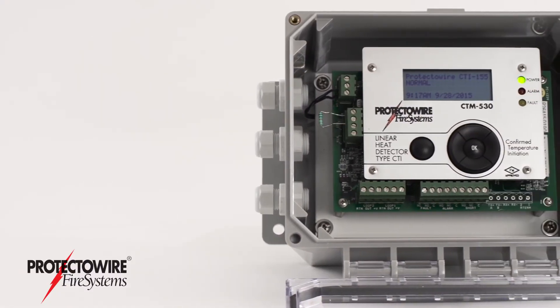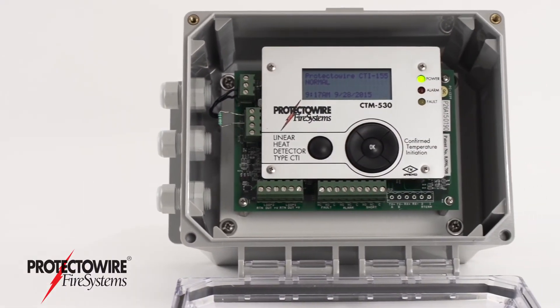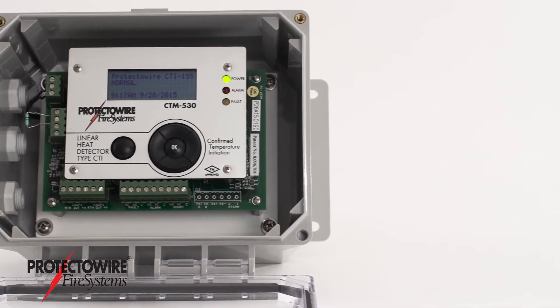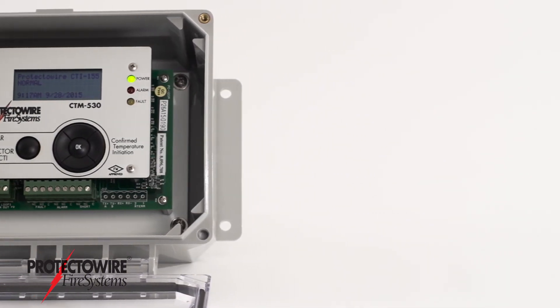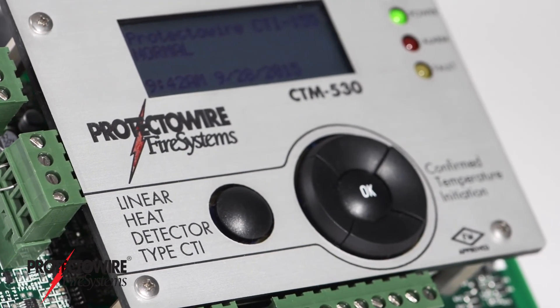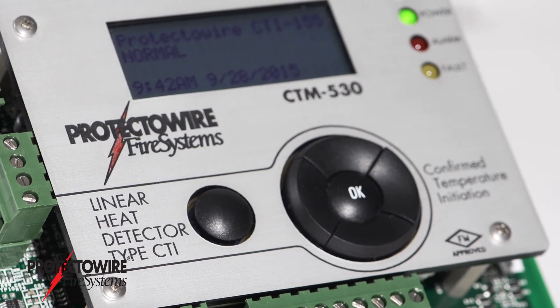Protectowire's CTI series is the only digital type linear heat detector capable of distinguishing between short circuits from mechanical damage and temperature-initiated alarm conditions. This makes CTI an ideal heat detector for activating extinguishing systems.